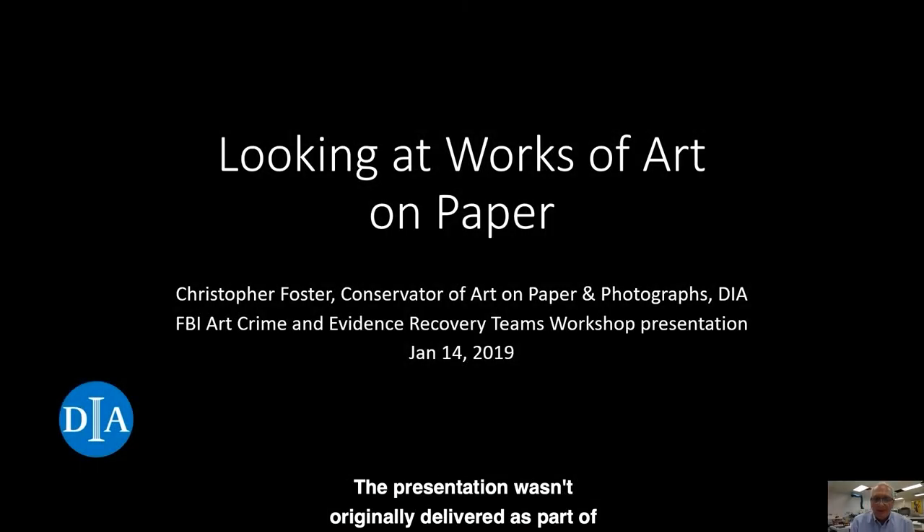The presentation was originally delivered as part of a workshop at the DIA with the FBI art crime and evidence recovering teams back in 2019. We really enjoyed working with the agents, and I think both the conservators and agents learned a lot from one another. Our presentation will begin with some basics about what we can learn by looking at works of art on paper with different types of lighting, then information about paper history and fiber sources, followed by a handmade paper manufacturer. We'll conclude with the examination of an Italian drawing from 1650.